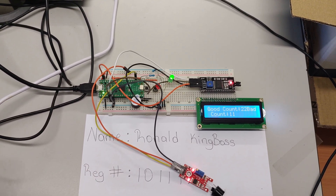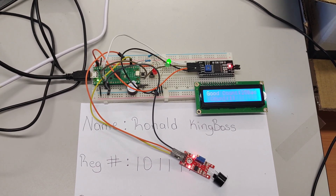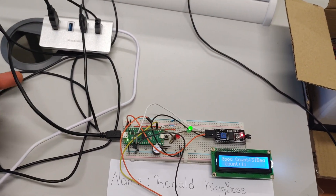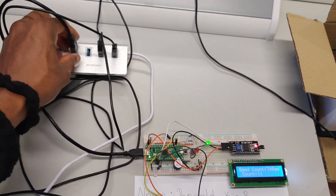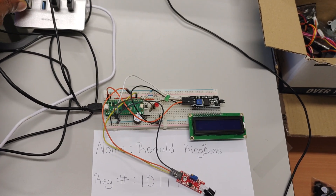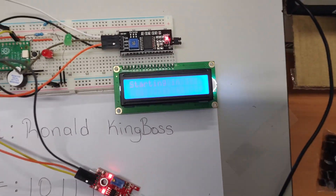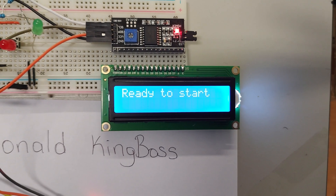The final thing I want to show is disconnecting power. Let's say we lose power and it's then reintroduced — I'm going to unplug the power cable from the Raspberry Pi. Everything goes off. I plug it back in and the system starts straight away, counting down, then tells me it's ready to start.